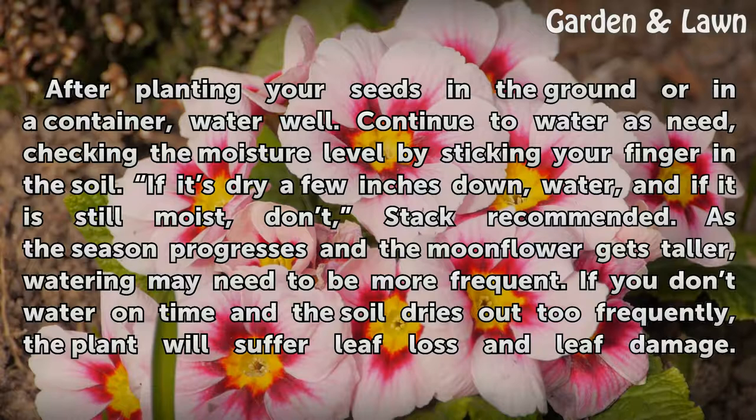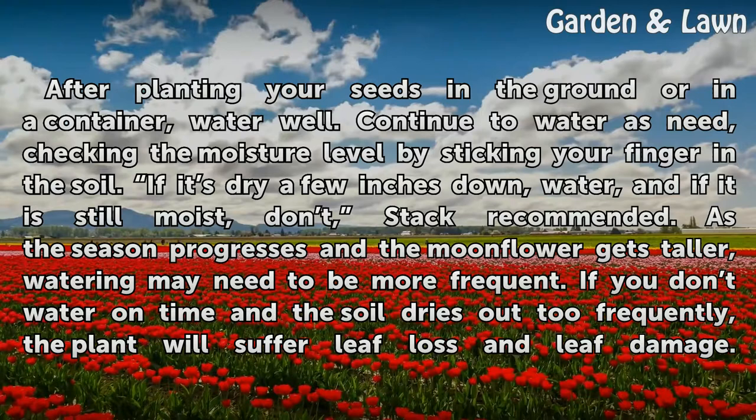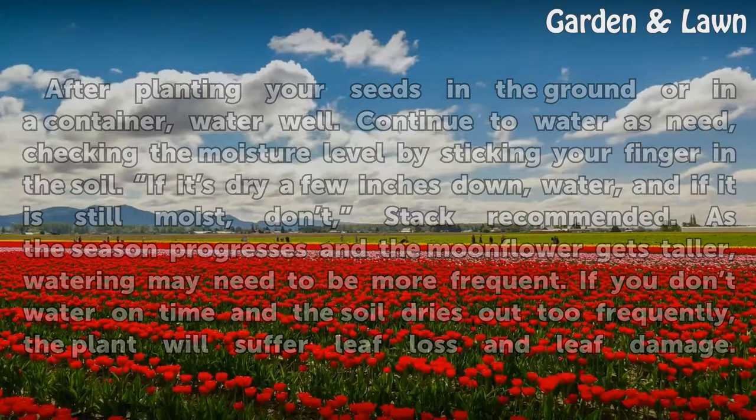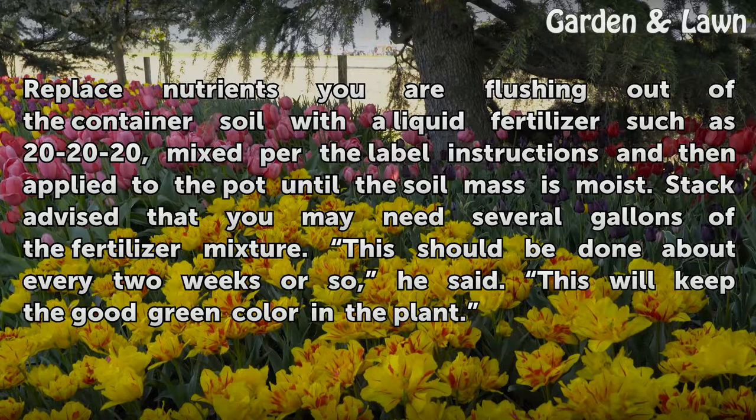After planting your seeds in the ground or in a container, water well. Continue to water as needed, checking the moisture level by sticking your finger in the soil. If it does dry a few inches down, water; if it is still moist, don't, Stack recommended. As the season progresses and the moonflower gets taller, watering may need to be more frequent. If you don't water on time and the soil dries out too frequently, the plant will suffer leaf loss and leaf damage. Replace nutrients you are flushing out of the container soil with a liquid fertilizer such as 20-20-20, mixed per label instructions and applied to the pot until the soil mass is moist. Stack advised that you may need several gallons of the fertilizer mixture. This should be done about every two weeks or so — this will keep the good green color in the plant.